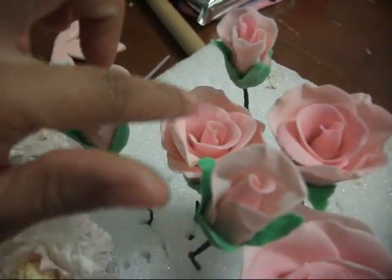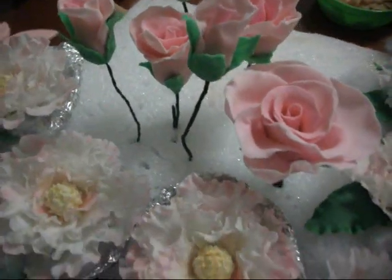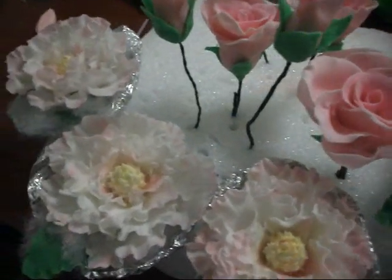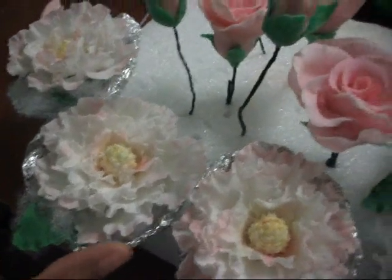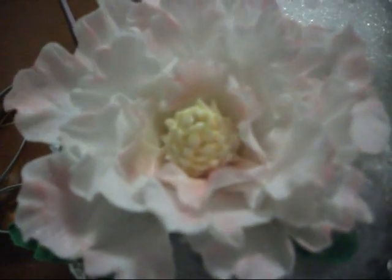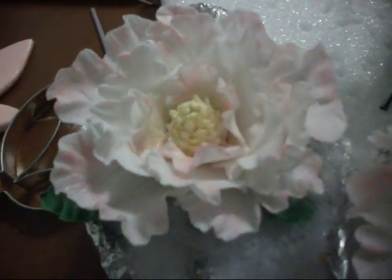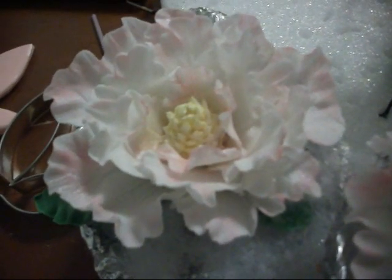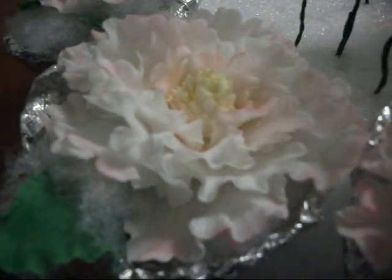These are fairly dry — it took me about two days to make these, just letting each petal dry. I actually took pictures. I couldn't record myself because I only had two hands, but I took step-by-step pictures of how to make my peonies and I will post them with this video so everyone can see and maybe try them out.